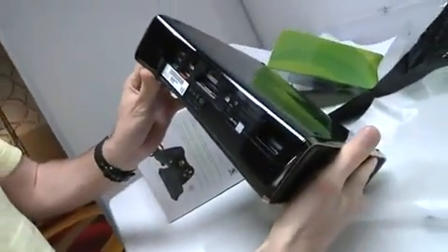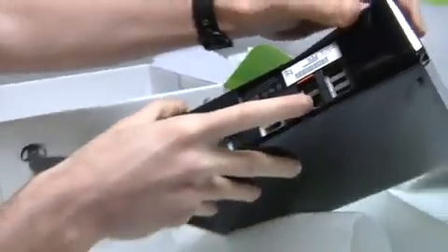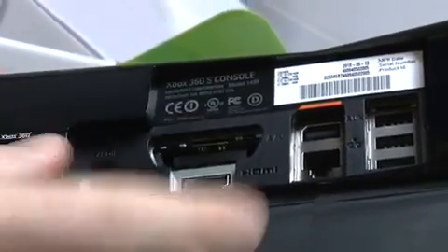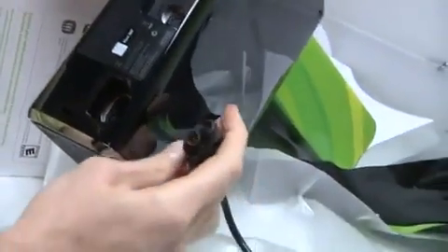We have three more USB ports in the back, total of five. Also have HDMI here. Optical audio is integrated. We've got ethernet, although of course we've got 802.11n built in as well. And then the AV block out. This is a new power connector compared to the current one.